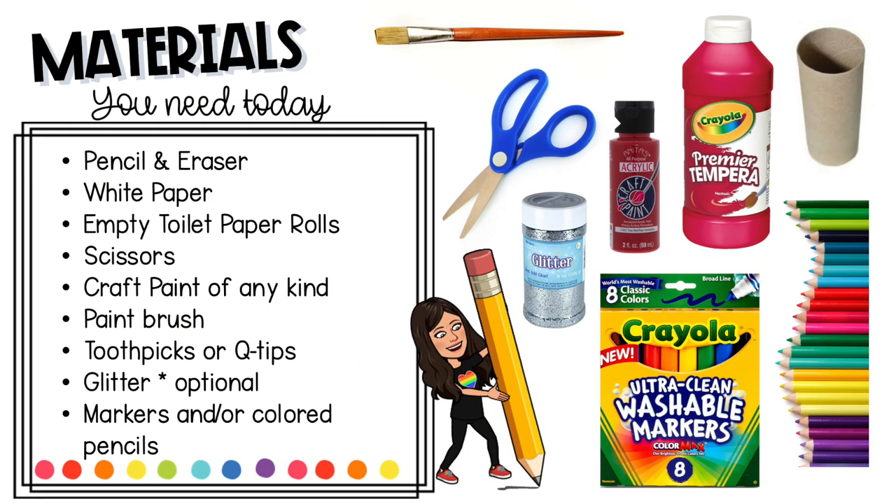To follow along with me you're going to need a pencil, a piece of white paper, some empty toilet paper rolls, scissors, craft paint of any kind, some paint brushes, toothpicks or q-tips, whatever you want to color with, and some glitter if you'd like.